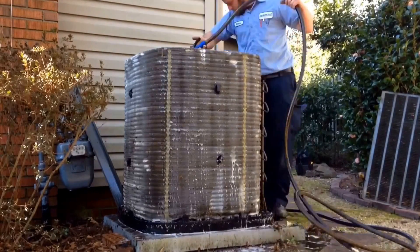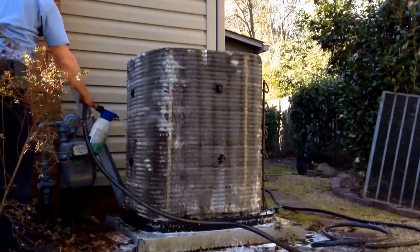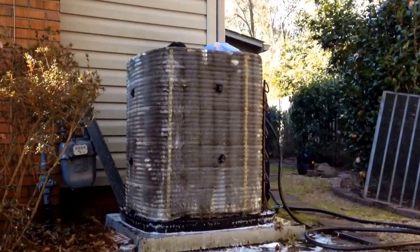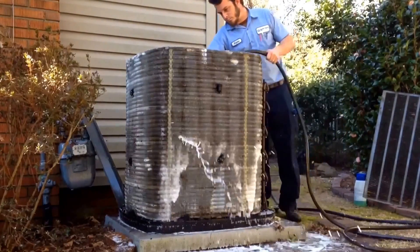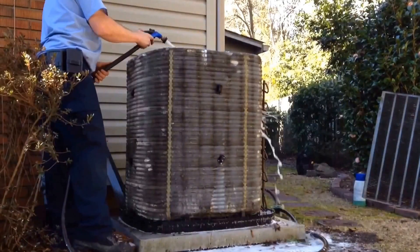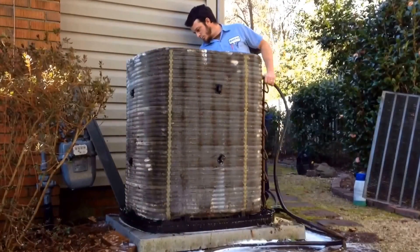Once you've got your debris removed, you will use your coil cleaning solution to rinse down the coil inside and out. And then you will begin to rinse from the inside. This will help push the debris out of the spine fin coil.